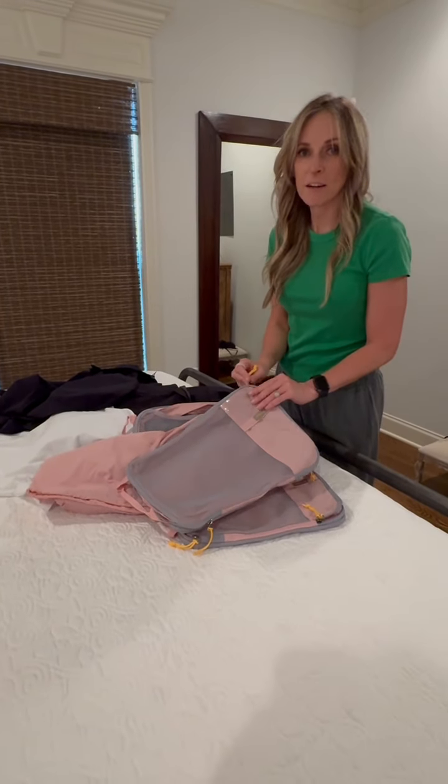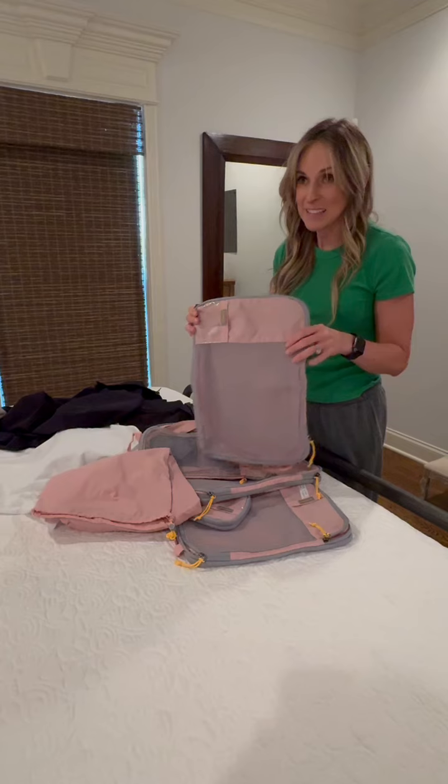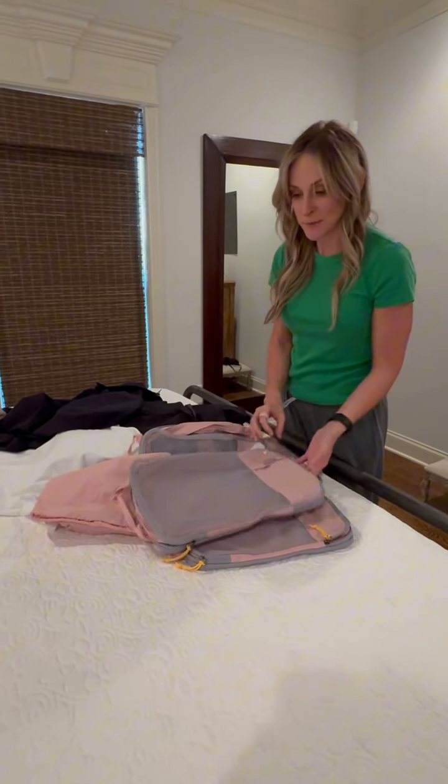I bought these travel cubes because I am a carry-on person, and they have made it to Italy for 13 days. These things are amazing — they all pack so much.